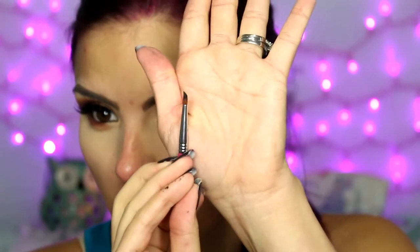Going back in with the black gel liner and a Sigma E05 — it's a really small brush — I'm just going to bring it in on my inner corner to a point so that it looks like this.